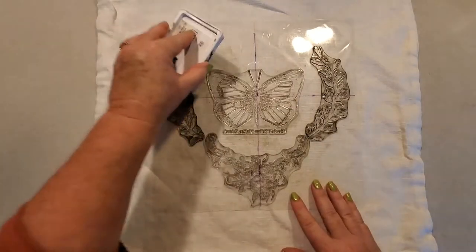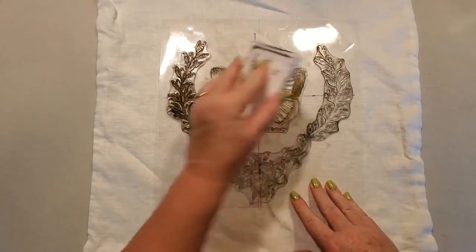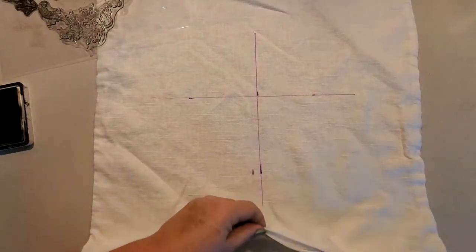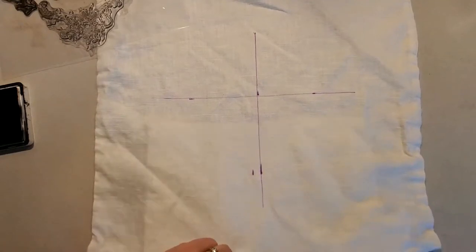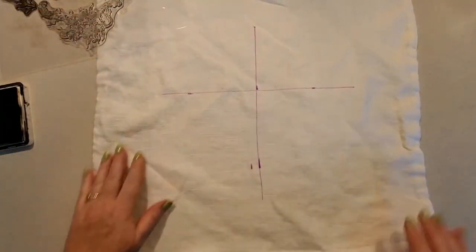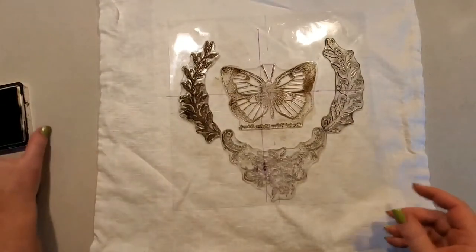I'm using the Stone Gray ink. One other really important thing: I put cardboard inside the pillowcase. The reason I do that is so the ink will not bleed through to the other side. There we go — back to stamping.